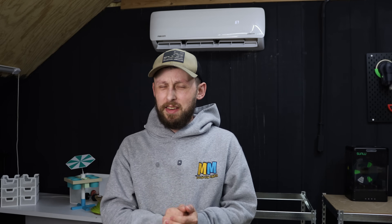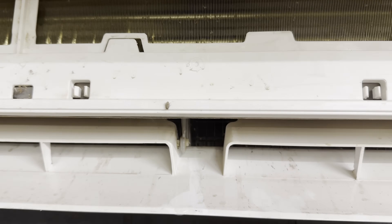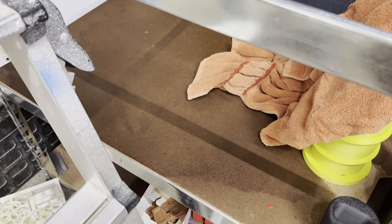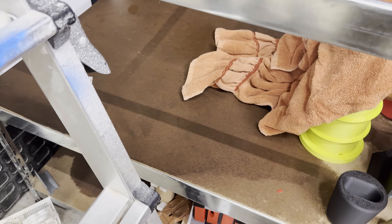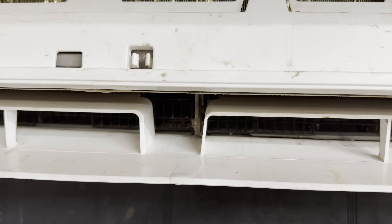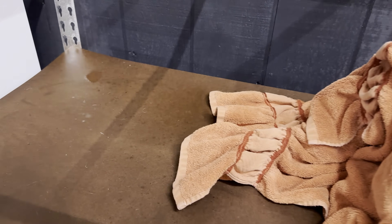Speaking of ignoring things you're supposed to be paying attention to while on vacation — my mini split unit was leaking while I was away. I don't know for how long, because it was two weeks the last time I went away, and when I came back this whole shelf was covered in water. This place was a woodshop before I turned it into a 3D print farm.